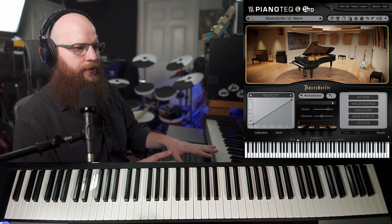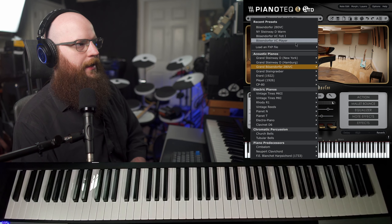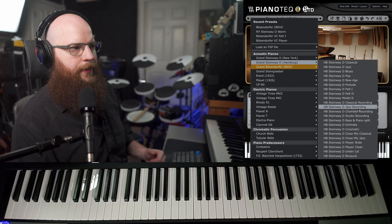To me, the New York Steinway and the Berzendorfer aren't leagues apart, but I do like some aspects of the Berzendorfer better. I think it's a little bit clearer in sound, and I definitely like the top end better than the New York. Let's go over to the Hamburg Steinway — this is a little more of a warmer sound. It doesn't have the warm preset, but let's check out the jazz recording on both the Hamburg and the Berzendorfer.